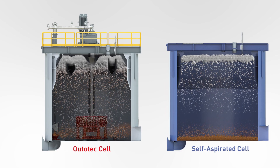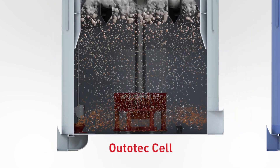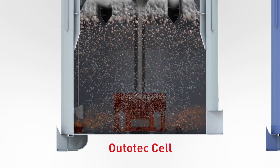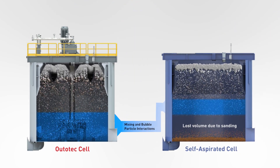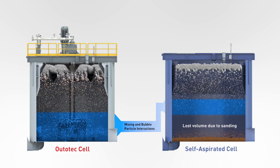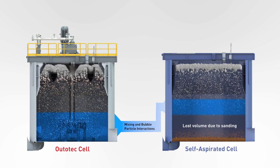Ototec Float Force mechanism is the most efficient flotation mechanism in the industry, which provides significant mixing with minimum energy consumption. Opposite to the self-aspirated cell, the Float Force mechanism is located at the bottom of the cell and creates a high-turbulent mixing zone close to the tank floor. This low mixing zone prevents sanding at the bottom of the cell by suspending heavier particles at the tank bottom.